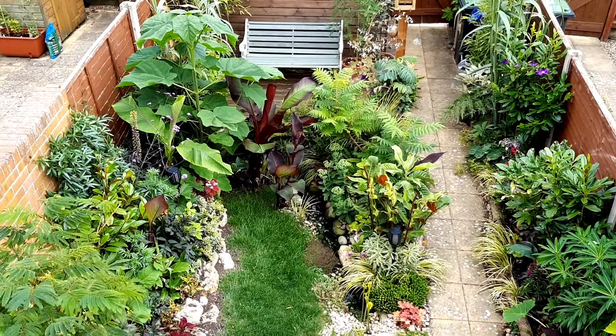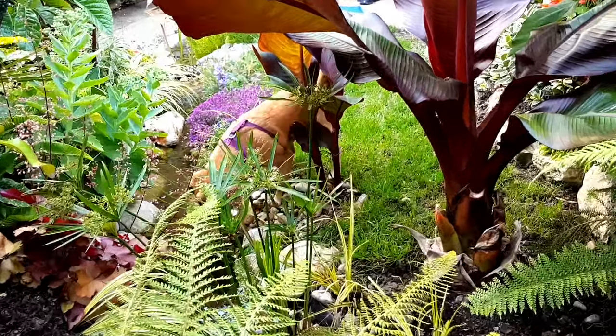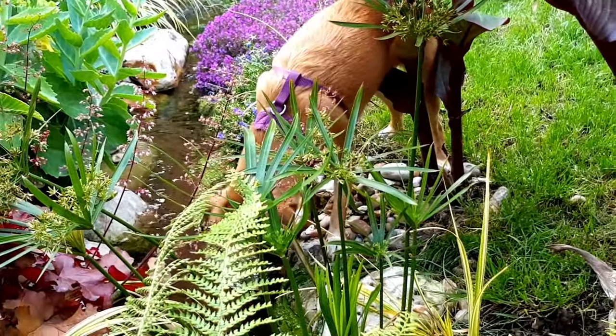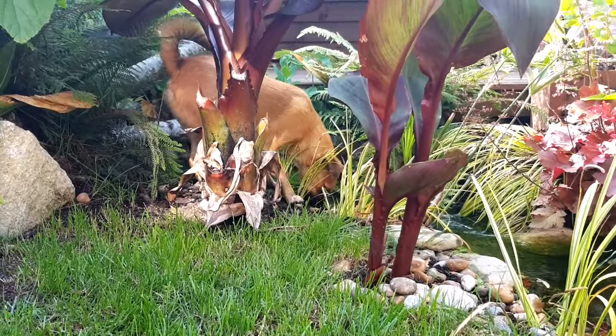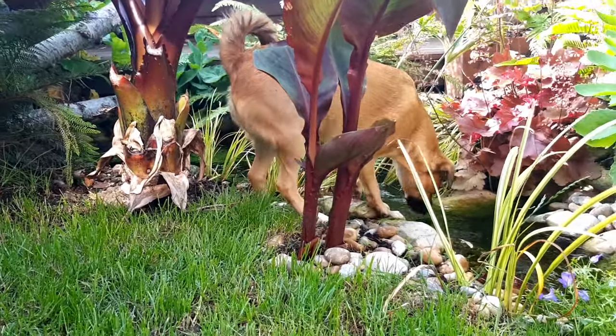But after all this time we've learned a lot and there are some things we'd like to change. I am so happy that we lined our stream with concrete, because when friends and family come to visit and they let their dogs loose in our garden, I can just sit back and relax and watch the animals enjoy playing in the stream, because I know that pond liner is protected.